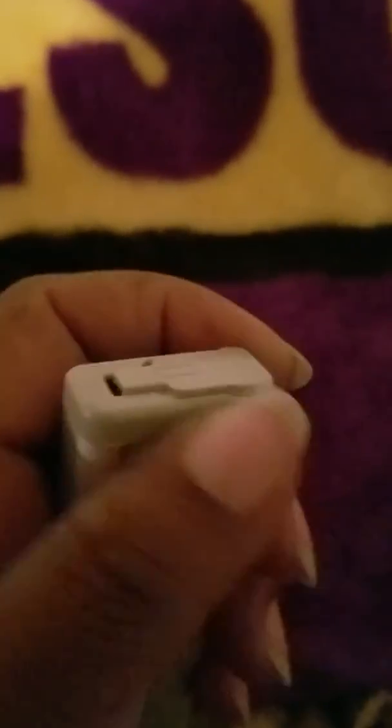Hello everyone, I wanted to do a small video on an automatic motion sensor LED light bar. This is the white bar laying on the blanket. On the side, you slide this little part back and it shows you where to put your batteries and how many batteries to put in.